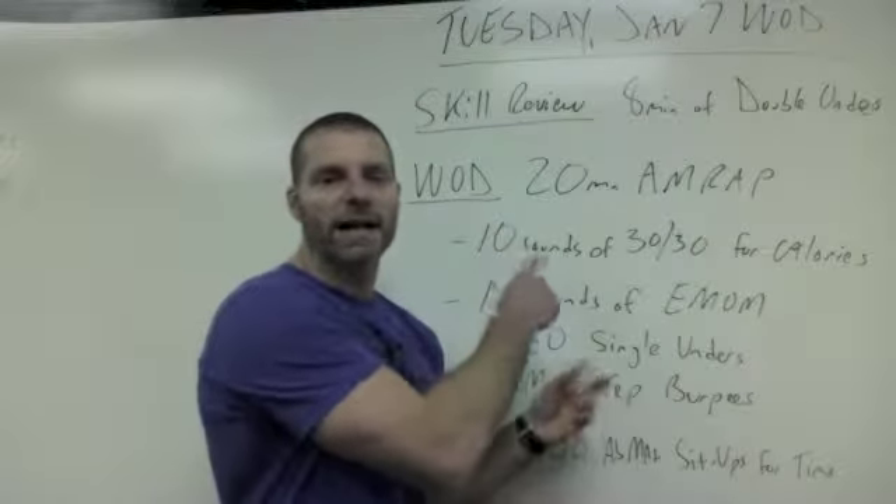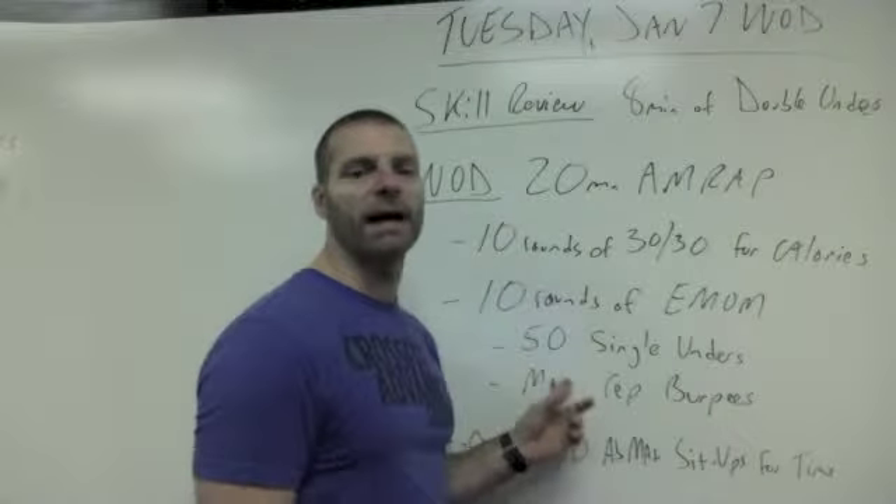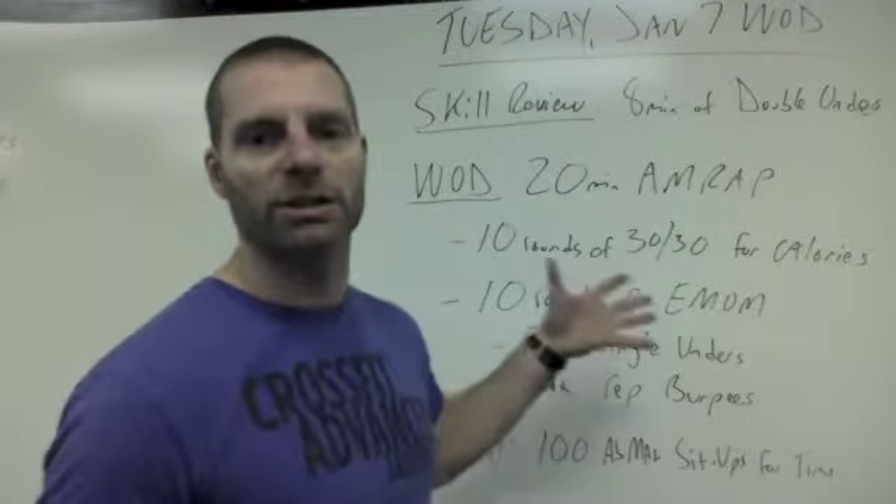Getting back to this real quick — if there's a big class, half will start on the rowers and the other half will start with the EMOM, and you guys just switch.